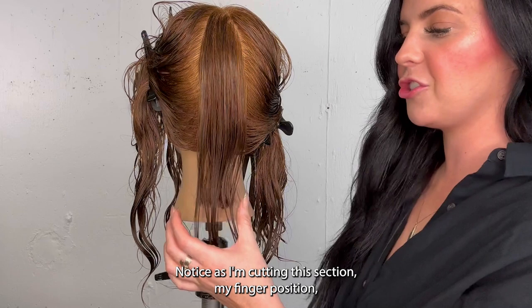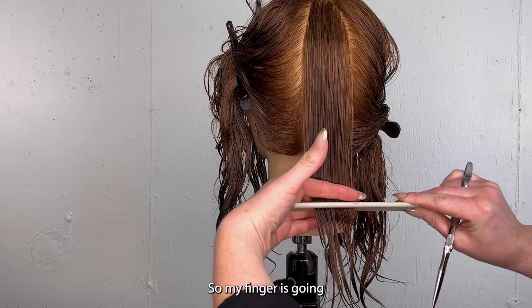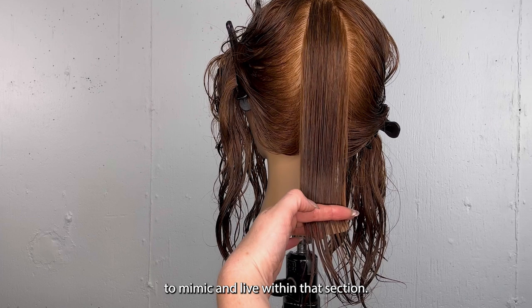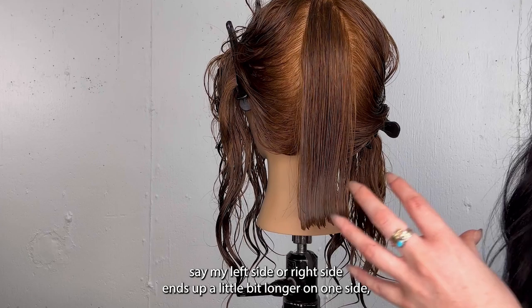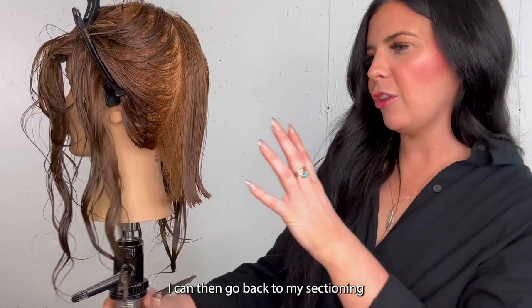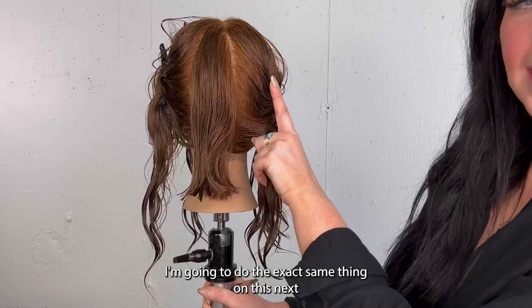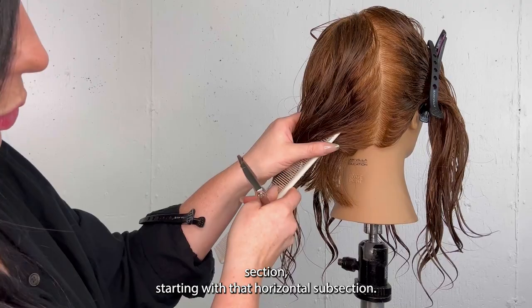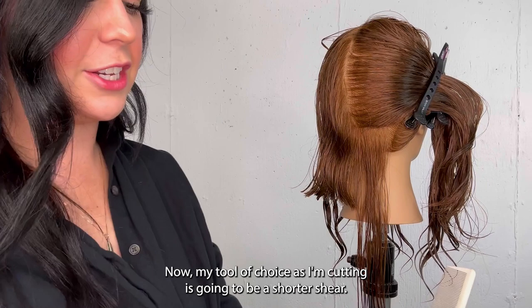Something else to know as we're getting into the haircut — notice as I'm cutting this section, my finger position, which is how I'm holding the hair, is parallel to the section I'm cutting. My finger is going to mimic and live within that section. This is the key to this sectioning. The reason we want to do this is because if one side ends up a little bit longer, I can then go back to my sectioning and identify exactly where it feels a little bit longer or shorter. Our back section is done; I'm going to do the exact same thing on the next section. My tool of choice is going to be a shorter shear.